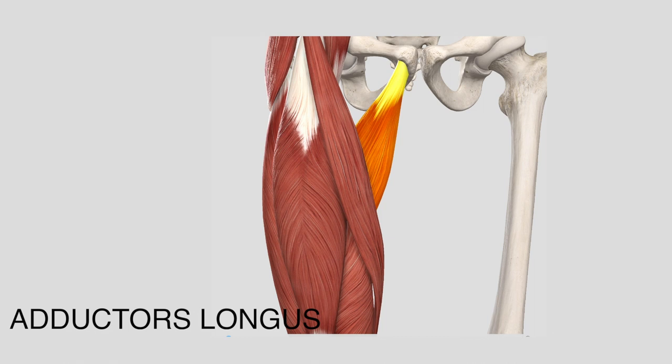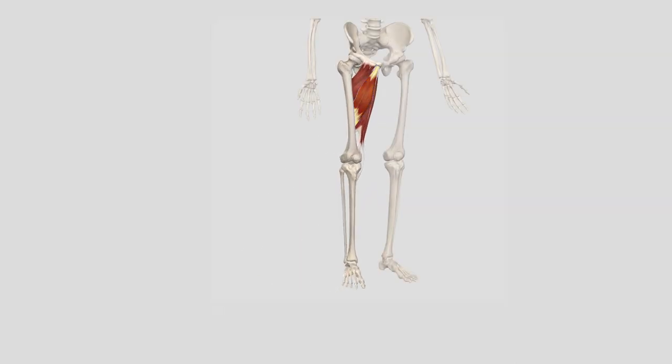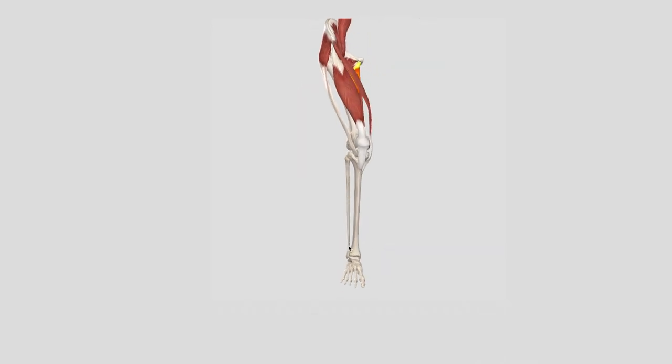The adductor longus moves the legs toward and across each other and helps flex the thigh and laterally rotate the hip joint.